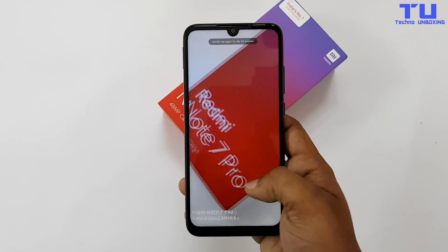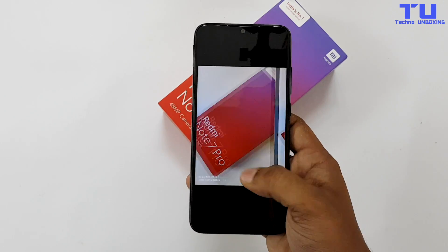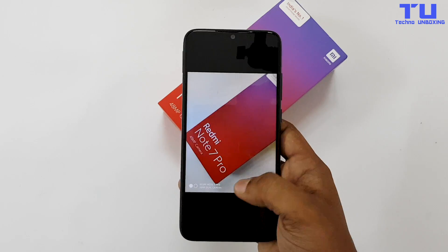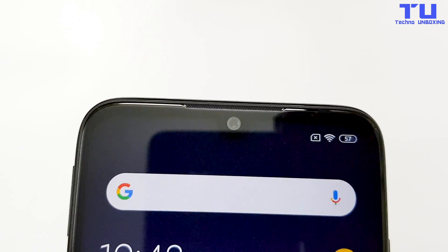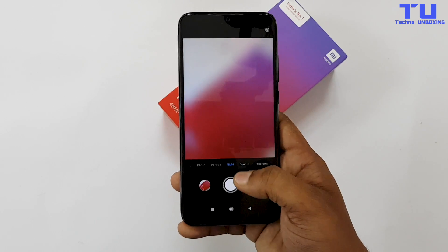Here's the photo — it takes photos with more details. This is the 12MP photo and this is the 48MP photo, but I think it just upscales the photo. Also you can't use HDR and AI when using the 48MP camera. On the front it has a single 13MP selfie camera. There are lots of modes you can use like night shots and other modes.